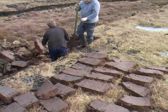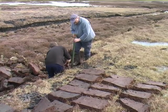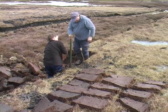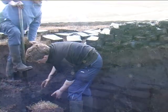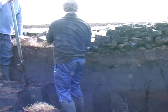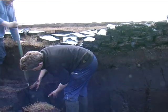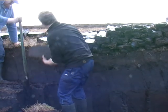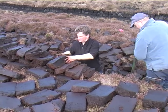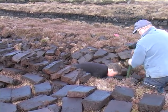When we get to the end of the bank we cleared first thing in the morning, that's not the end of the day's work. We've just completed the first level. Now we have to go back to where we started and dig a second level out. This time, instead of laying them out onto the ground to dry, I build them into a wall.